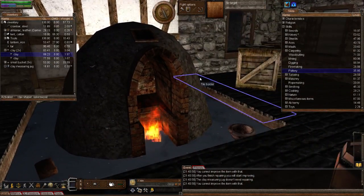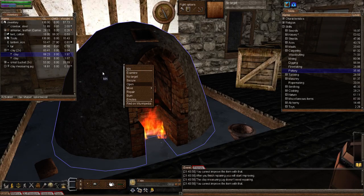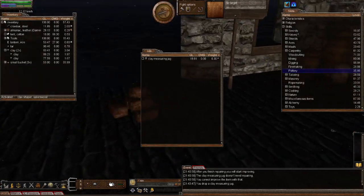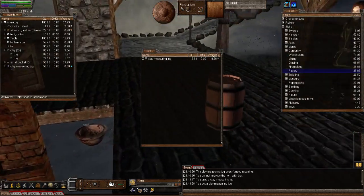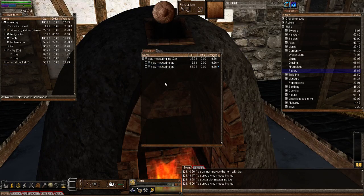Enough of the waffle — let's get to hardening the clay measuring jug. You can use a forge, campfire, or oven, but the kiln will be the quickest. Let's open the kiln and throw in the clay measuring jug. Rainstorm also made one earlier — you can see it looks clayish still. She imped it up much higher than me despite only having 11 in pottery. She says she was working on it for a while.